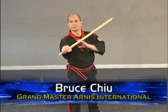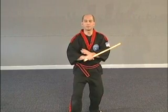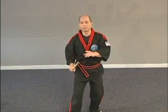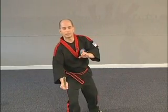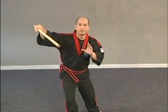A backhand strike to the head is number two. Forehand strike to the body is number three — that could also be to the arm. Backhand strike is number four. A slight upward thrust is five. Going to the chest, thrusting with a slight downward action, is six.